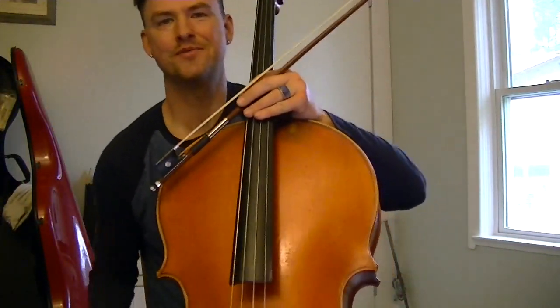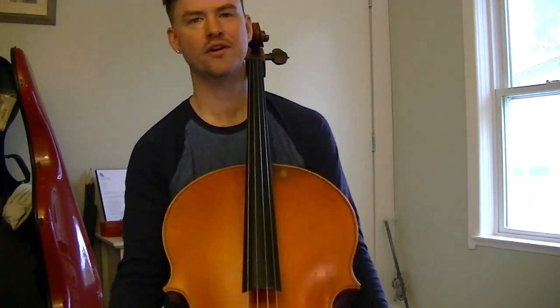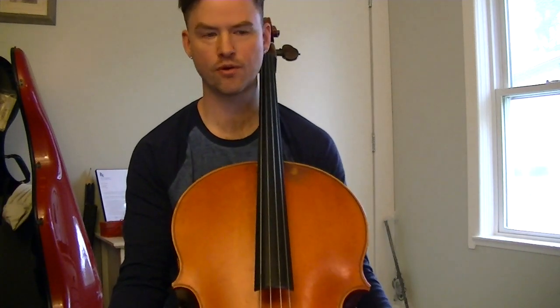Hi Cadet Orchestra cellos, my name is Zachary Sweet. I am your Arkansas Philharmonic Orchestra member here to help guide your practice towards your preparation for region orchestras.